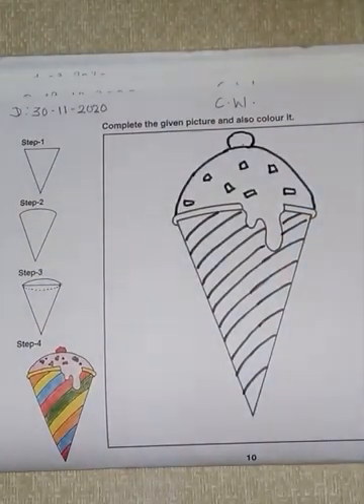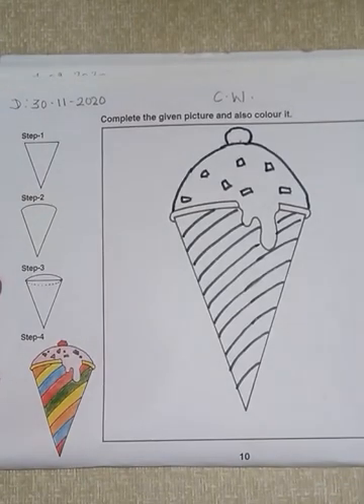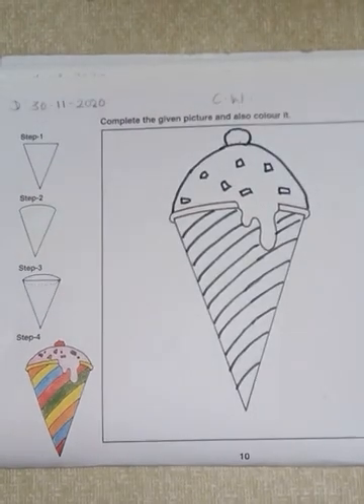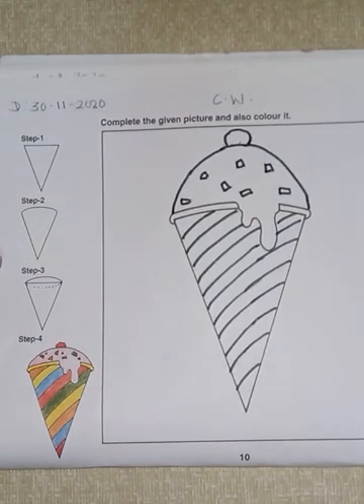Samajh mein aagaya? Aap logo ko isi tarah se — pehle toh pencil se achhi drawing karni hai. Jab aapko lage ki ab hamari drawing perfect ho gayi, complete — uske baad aap usko dark karenge. Uska get-up laane ke liye hamen usko trace karna padega, dark karna padega. Uske liye aap sketch pen bhi use kar sakte hain aur apna black color bhi use kar sakte hain.